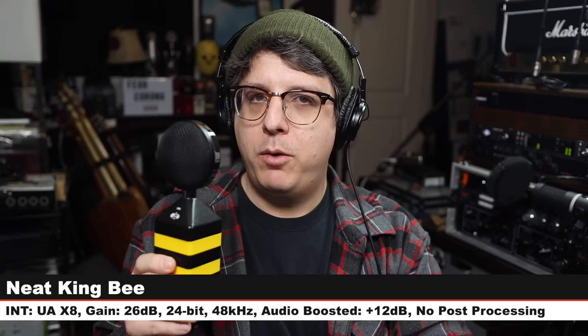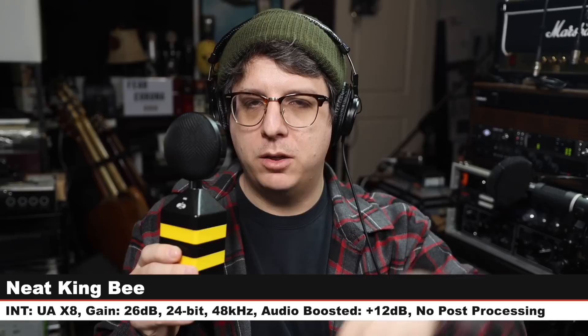Now I am on the Neat King B. I am six inches away, gain at 26 dB. Check the lower third to see how much I boosted it. But here is how a $130 condenser mic compares to a $3,600 condenser mic. Just to act as a palate cleanser, we are back on the U87AI so you can hear the tone of this microphone on the cardioid mode before we jump to another mic.